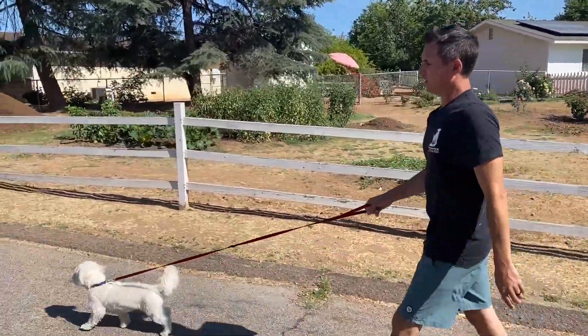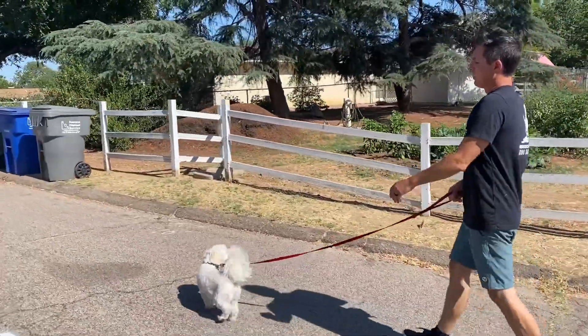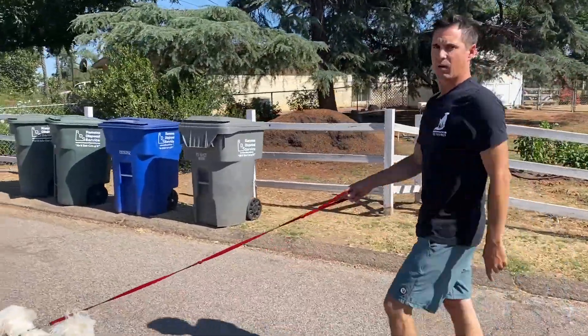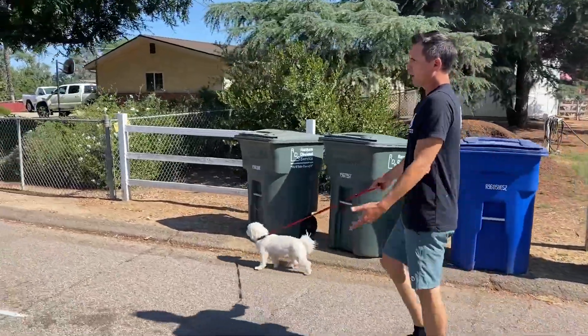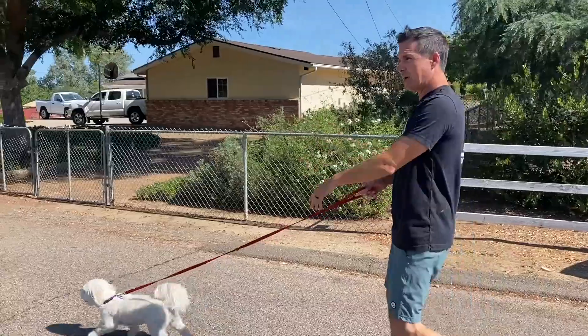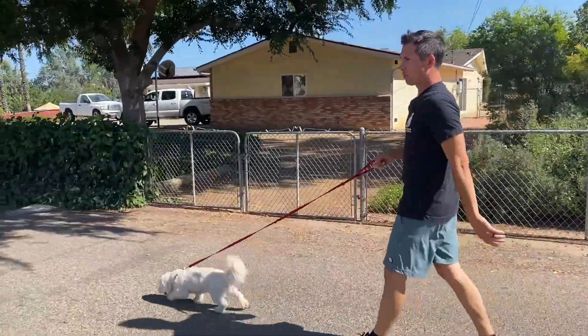We're going to see some dogs up here. Hopefully they're going to run out. I'm letting her pull — I think she knows where they are. So I'm going to start the loose leash walking method now. I'm not going to start it when this dog flips out. By the time your dog flips out, you've kind of lost. I didn't do my doorway thing, but I am now going to start the method because I know we're approaching dogs.